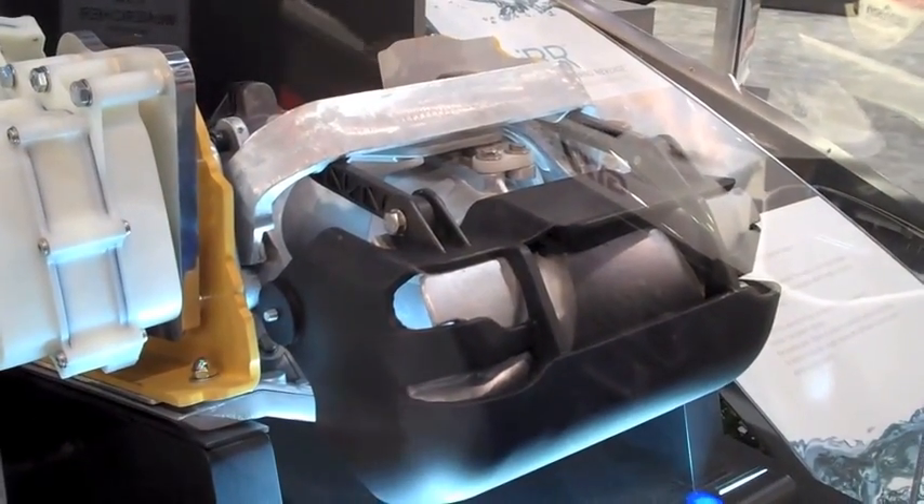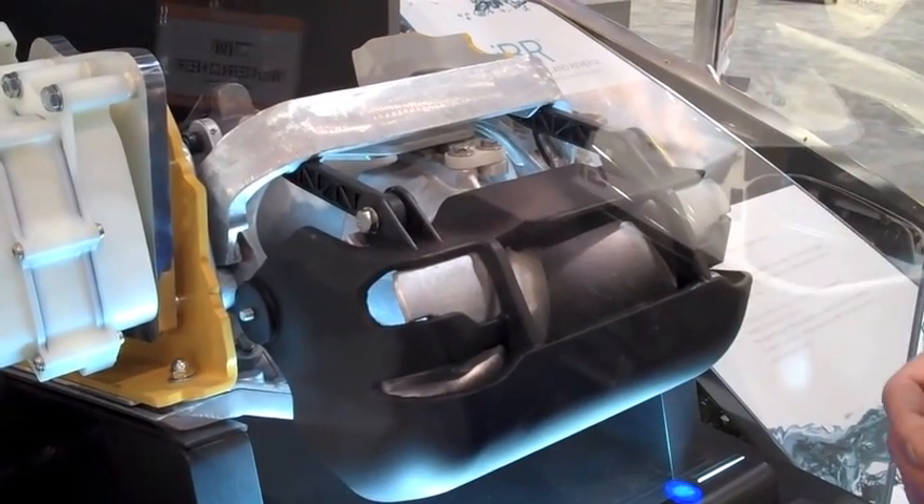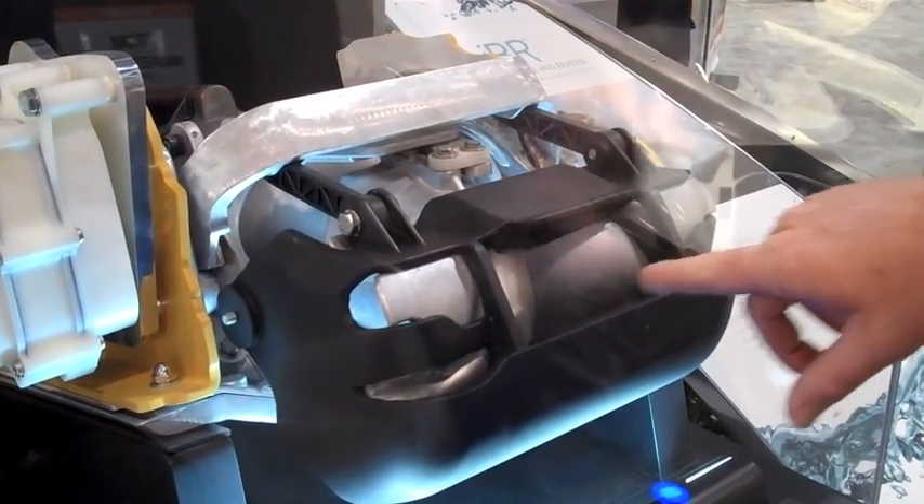It overrides the throttle input and then drops down what essentially is a reverse and brake bucket. You can see the reverse bucket underneath — that's nothing new. C2 invented that in 1990.